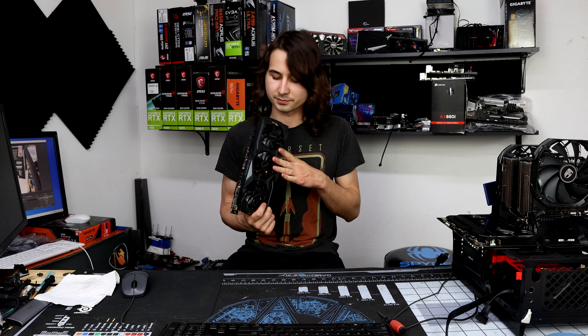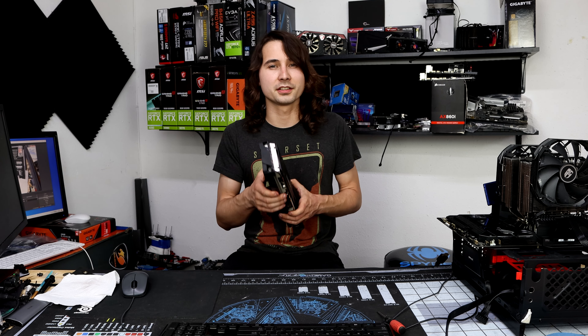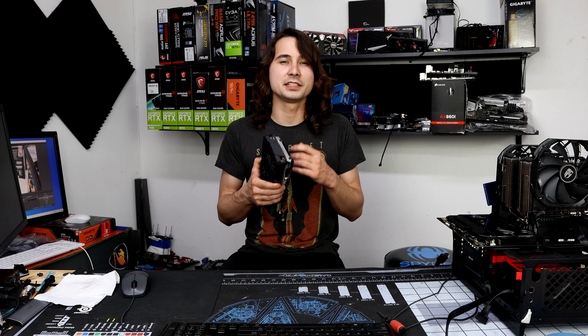This is my Gigabyte Gaming OC 5700 XT. It's a pretty decent graphics card, but it gets really hot. So today I was wondering what would happen if I just cut off the end of that backplate. To find out, I'm going to put it up on Benchy, get a good baseline, set the fans at a static speed while running a benchmark, and then see what that same static speed looks like with the end cut off. It's a pretty simple test — let's go ahead and find out.